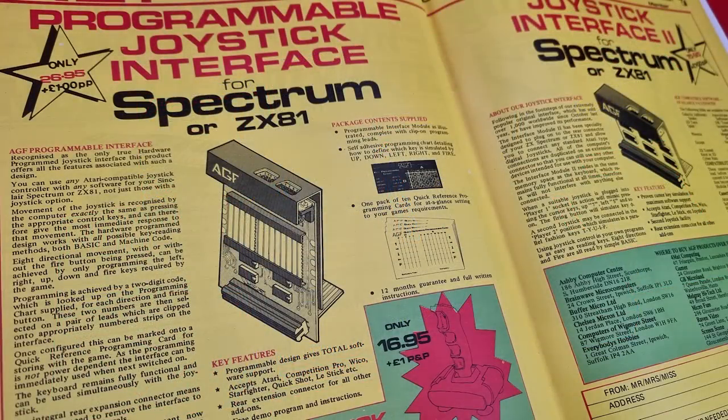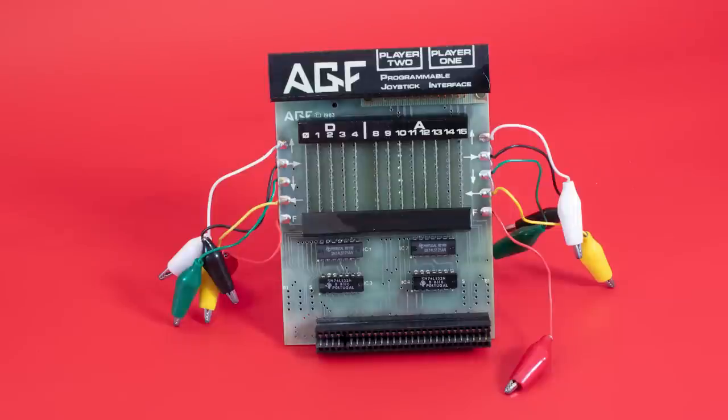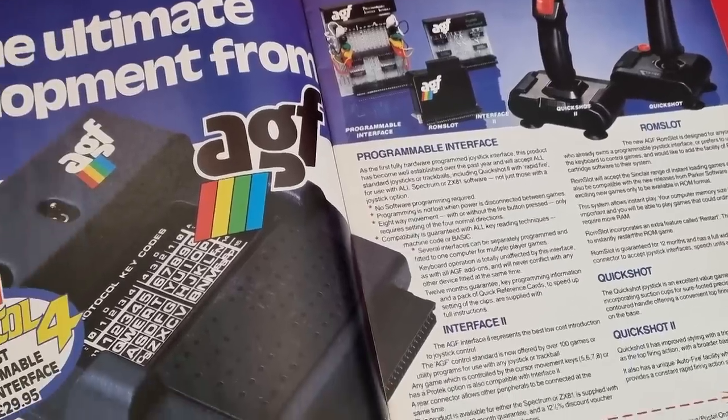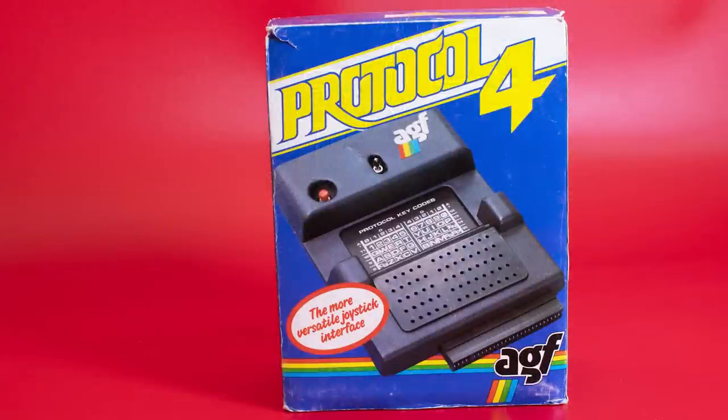Because of their design, their joystick interface did away with the plastic case of normal interfaces and gave us a view of the circuit board and chips. The AGF programmable interface used a series of wires connected to a rail to set the key to emulate for directions and fire — it looked strangely futuristic. AGF also produced the PROTOCOL range: PROTOCOL 1 was a normal looking interface supporting PROTEC and cursor formats; PROTOCOL 2 was a simple Kempston compatible interface. The PROTOCOL 3 had pins and custom cards to set up different key options.